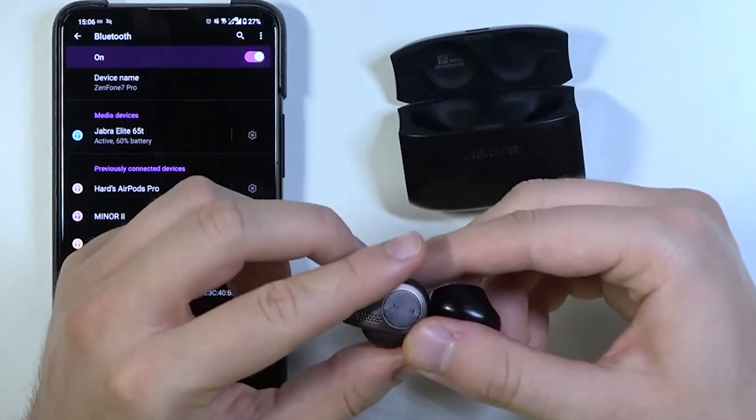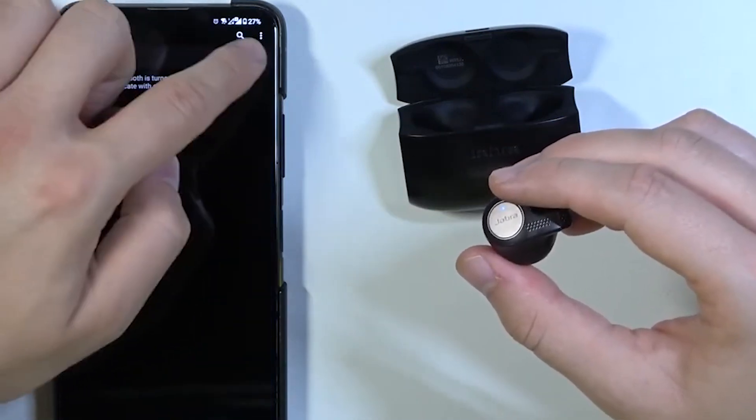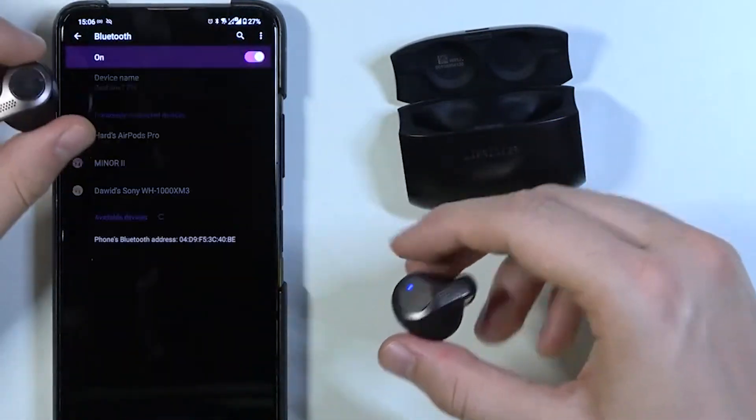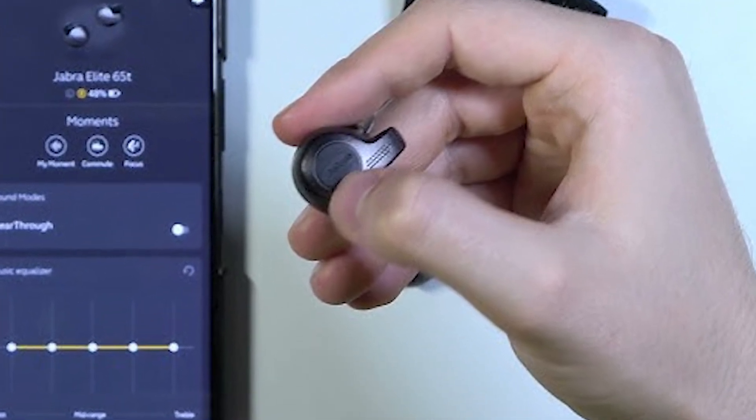If you encounter any issues, such as the earbuds not appearing in the Bluetooth list, try toggling Bluetooth off and then back on. Also, ensure your earbuds are charged and close to your phone for the best connectivity.